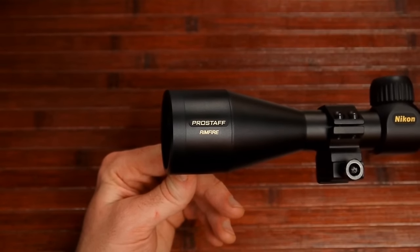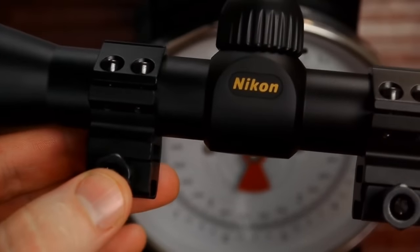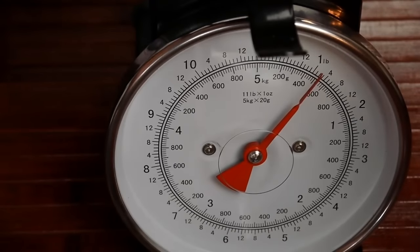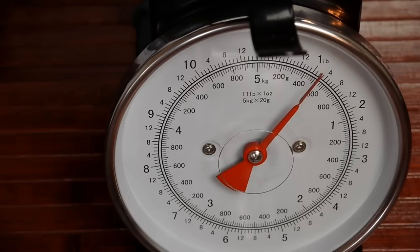It's a relatively good low-light scope. I also want to weigh this for you — I've got the rings on, but you're going to have to have rings anyway, so that's going to add a little weight. As you can see on the scale, it's about 1 pound 2 ounces — just a little over a pound — which is what this will add to your rifle.